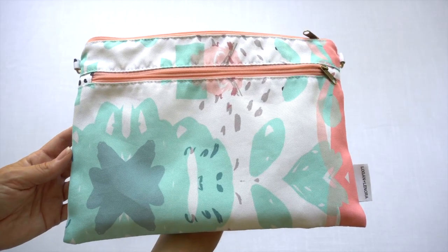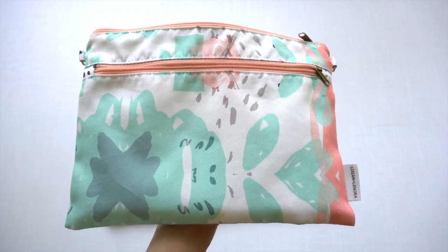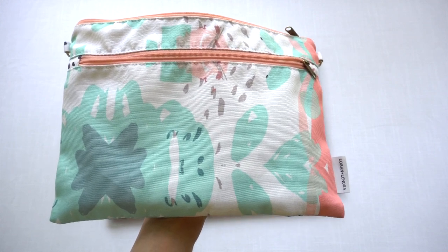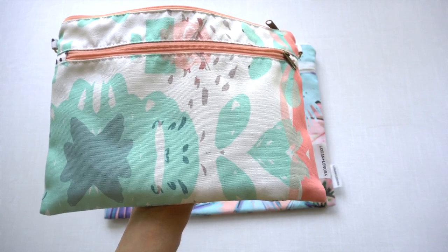There are just so many uses for these style waterproof bags. If it starts out as a diaper clutch and then your baby's out of diapers, later you can use it as a toiletries bag, use it for going to the beach, use it for a meal kit. There's just so many possibilities.